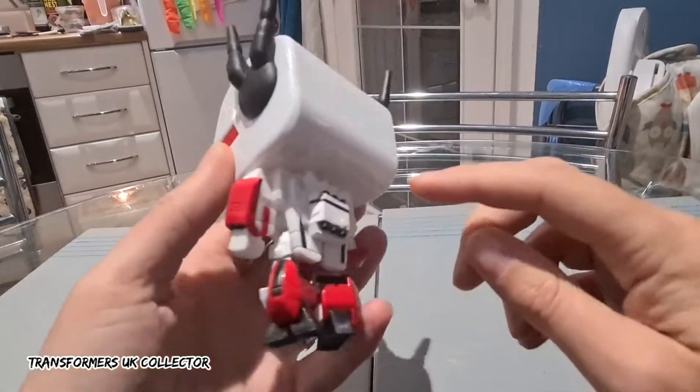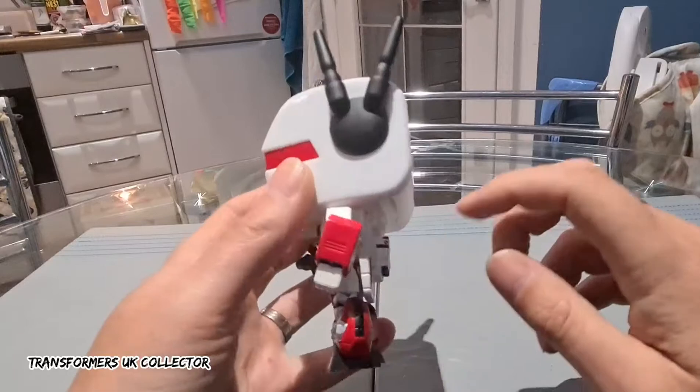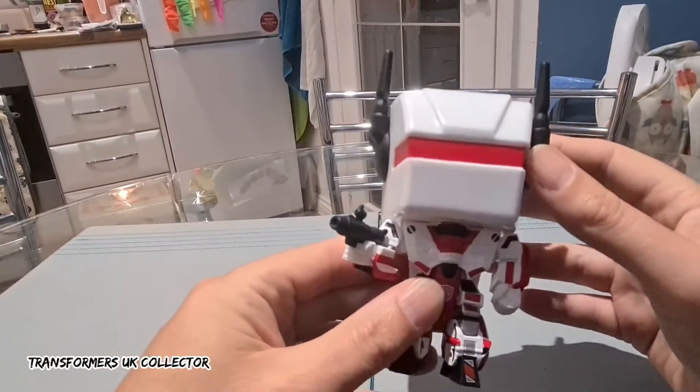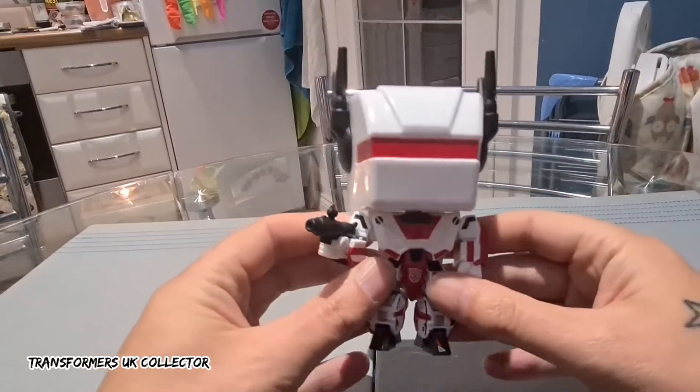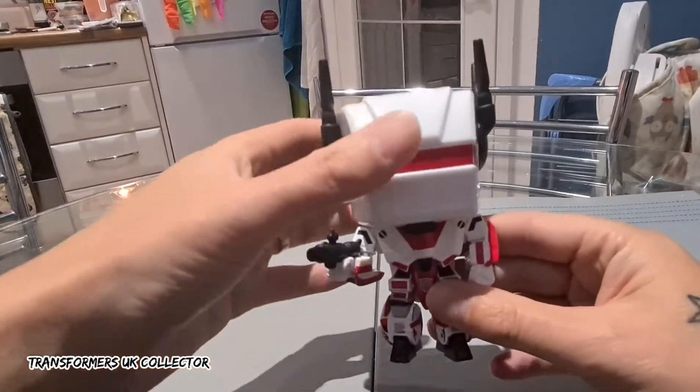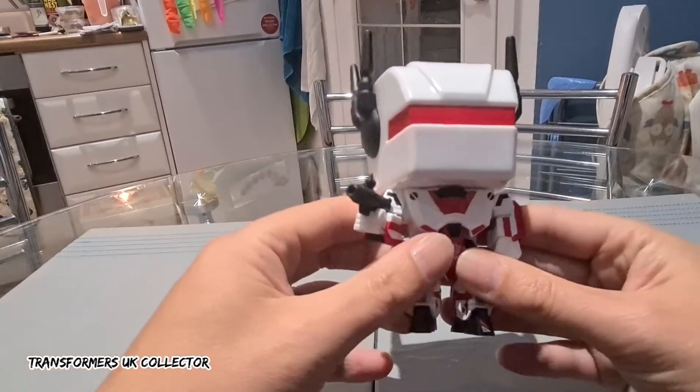It's even got the armour on it — the only bit of armour he hasn't got is the boosters on his back, but he has got that bit there. He's got his ear fins and his rifle. There's no articulation in these at all, it's literally just head left to right, but they are cool.